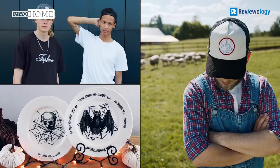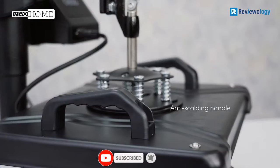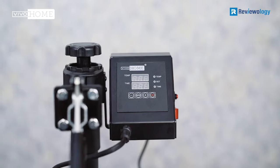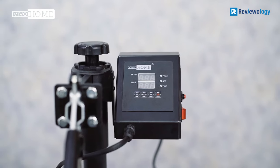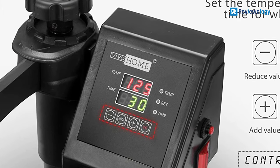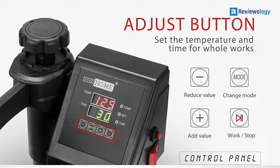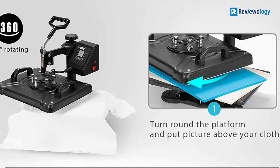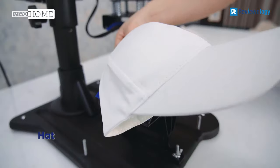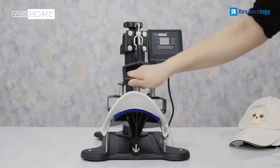The heat press comes in a solid build with a robust base that offers stability during use. Also featured is a dual-integrated digital LED display with a controller that allows you to preset the temperature and timer countdown. It displays both the temperature and time, and an alarm will sound when it is up. The best thing about this heat press is its die-cast aluminum heating plate. In addition, it has a non-stick Teflon-coated surface that prevents scorching when doing thermal transfers.